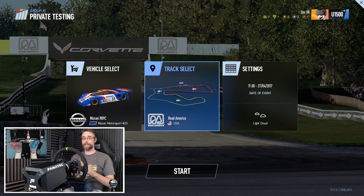Hi there, thanks for joining me for another video. Today I'm back in Project Cars 2. I know, why am I in Project Cars 2 when I've got Automobilista 2 to play with? Doesn't make any sense, right? But I'm here for a reason.